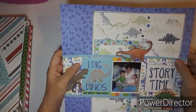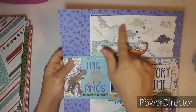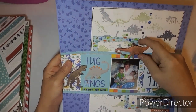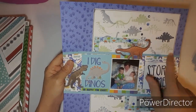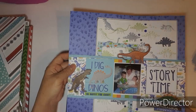This one was done for my Stampin' Saturdays — I stamped all the dinosaurs on here. I need to show this to my little grandson, he's here visiting me. I need to keep this layout out and show him all the dinosaurs on it. I think there is a process video for this one.